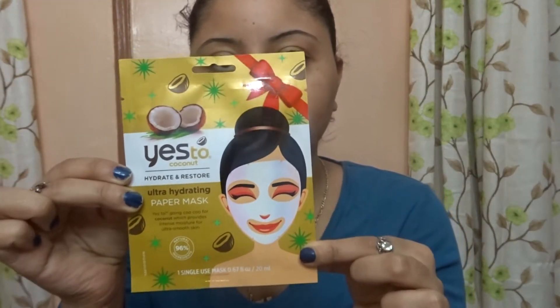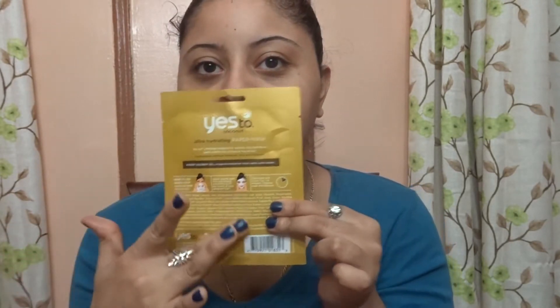This is the mask — it's Yes To Coconut Ultra Hydrating Paper Mask. It's 90% natural ingredients and it only has one mask inside. When I turn it around it has directions on how to use it.